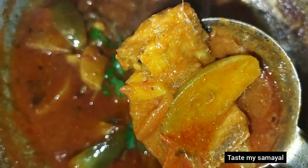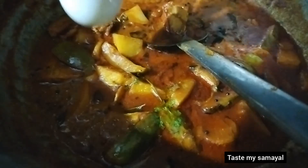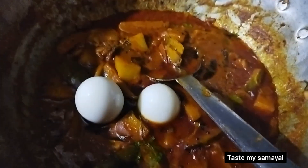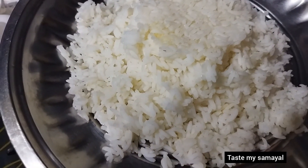Please like, share, and comment. You can eat a lot of taste.